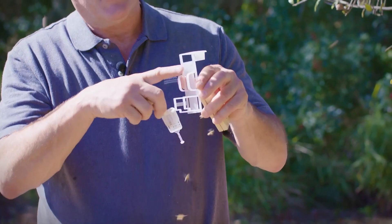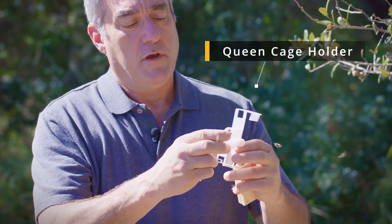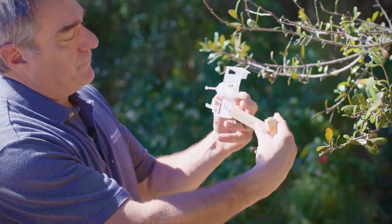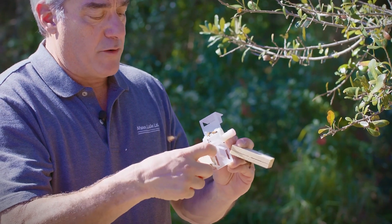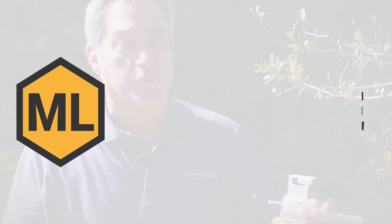We don't recommend direct release anyway. We recommend using a queen cage holder. This queen cage holder will accept every kind of queen cage — it'll take the JZ's BZ's cage, it'll take the three-hole cage sliding in this way, and it will take the California cage sliding in this way. So it doesn't matter what kind of cage you get with your package — you can fit them all into this and hang them in there. It's a safe, easy way to get your queen into a colony and get her safely released.